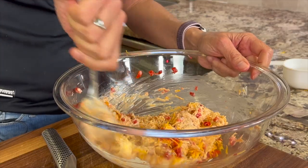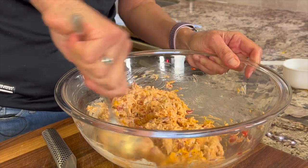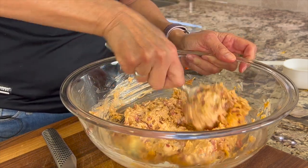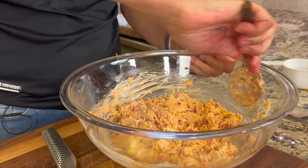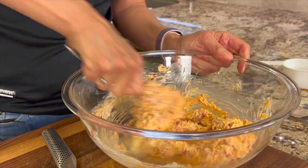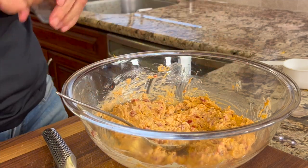The last thing I'm going to add are some crushed red pepper flakes. But first I'm going to give this a good mix — you're looking for a consistency sort of like a nice thick dip. If it turns out a little too runny just add some more cheese, or if it's too thick then go ahead and add a little more mayo and or yogurt. Now I'm going to add some of those red pepper flakes — add as much as you want depending on your heat tolerance.